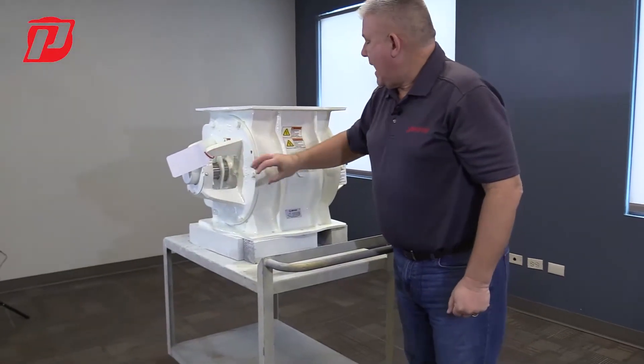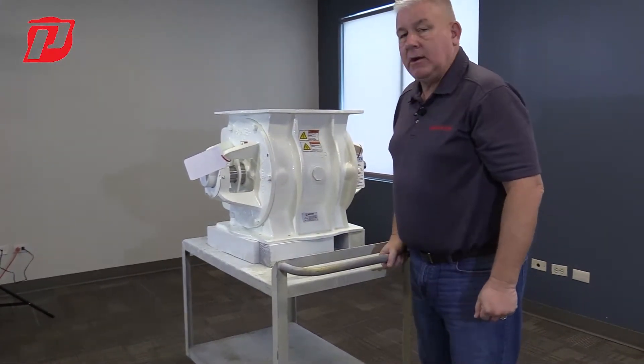So that is our packing system with our packing glands that we use on our airlocks.